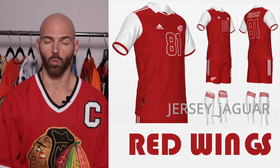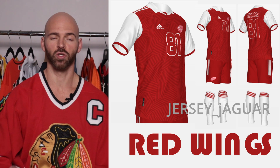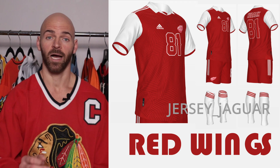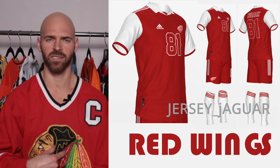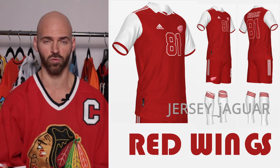The Detroit Red Wings — another original six team. I wanted to do my best to keep it true to the Red Wings heritage and have it as clean as possible. I think I accomplished that with this soccer uniform. I added just a little subtle design to give it a little bit more flavor and a true soccer feel.